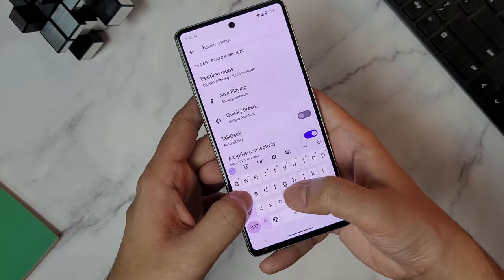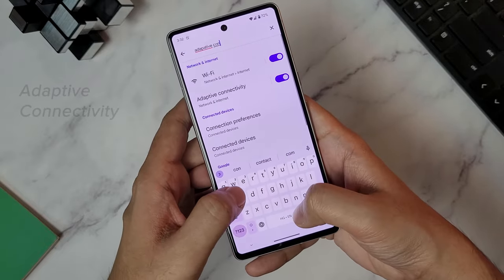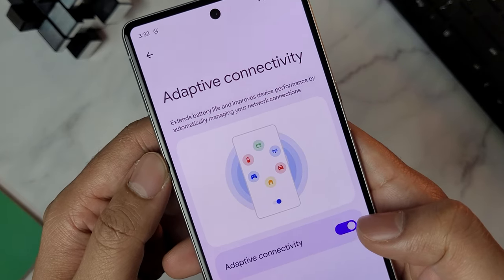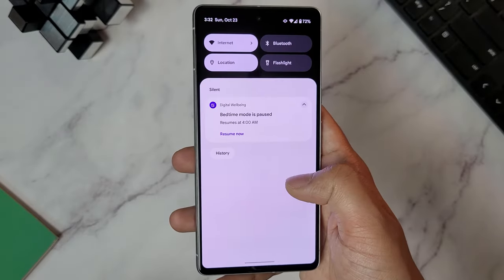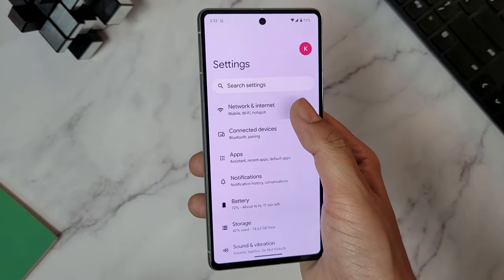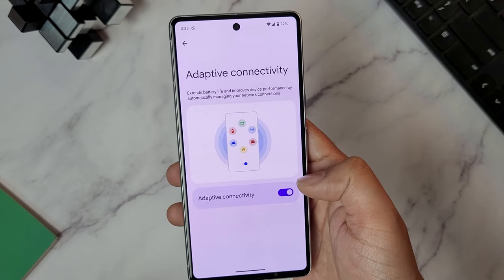You might be familiar with adaptive battery, adaptive charging, and adaptive brightness, which are common ways to increase a phone's battery life. But the Pixel 7 and 7 Pro also have another feature called Adaptive Connectivity. What it basically does is it automatically switches between and manages your network connection in order to extend battery life and improve performance. To turn it on, go to settings, click on Network and Internet, and then select the last option, Adaptive Connectivity, and that's it.